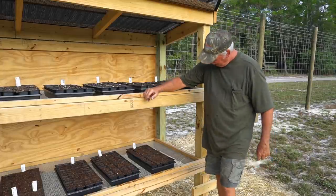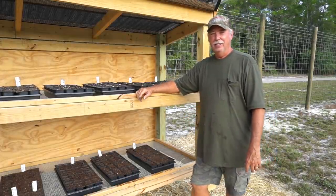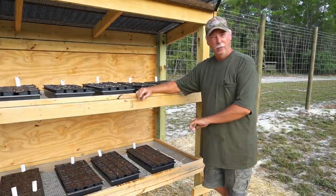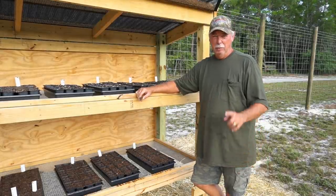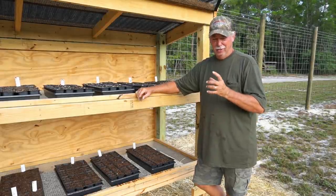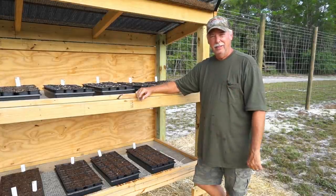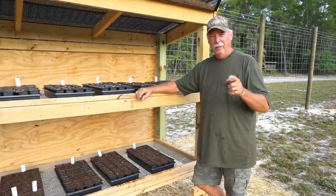Cabbage seeds are in the seed starting rack and they're off and running. Stick with us and watch the progression of this all the way through till we harvest them. We'll be back shortly. As soon as we get these germinated and they start to mature out, we'll harden them off and get them out into the earth garden.